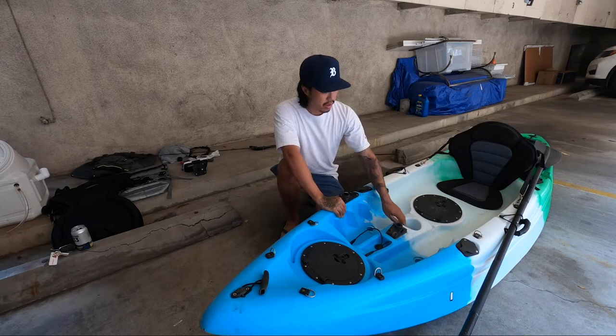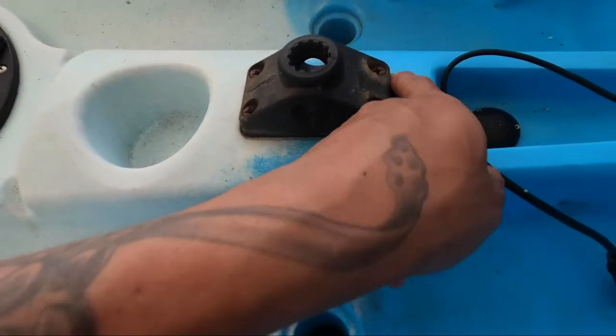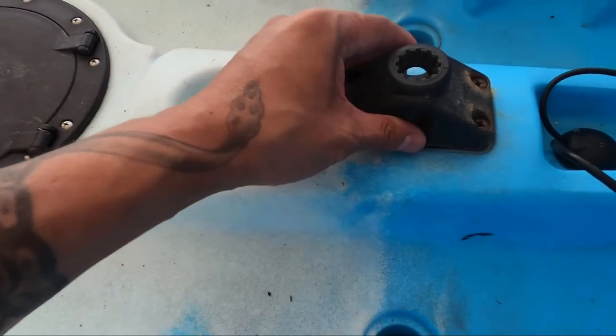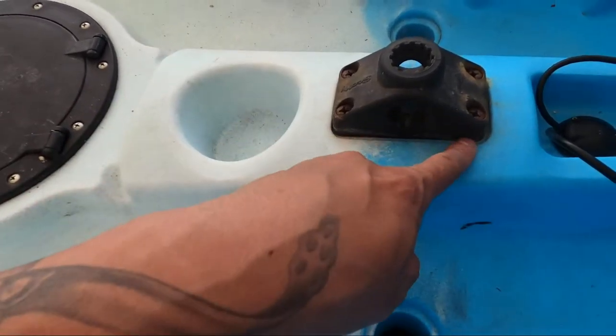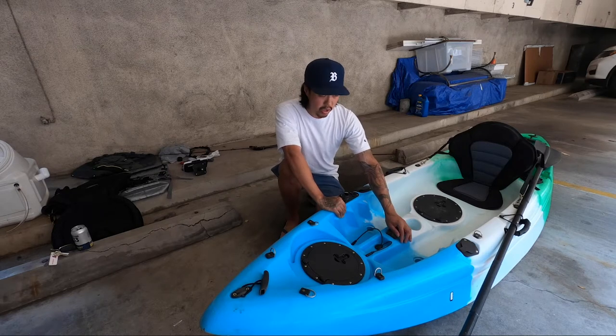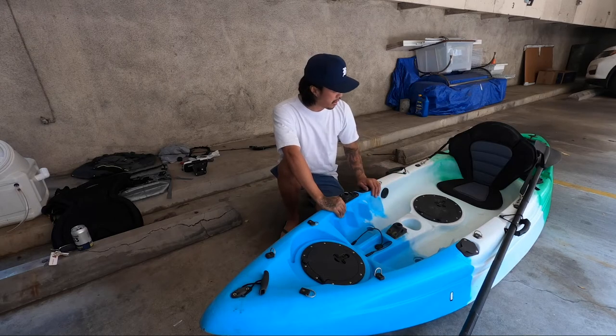You got a cup holder here. And over here you got this little indentation with built-in screw holes that a Scotty mount fits perfectly into. If you put the Scotty mount on there, you can put a rod holder. Me, I put a fish finder mount on there, so it worked out perfectly.